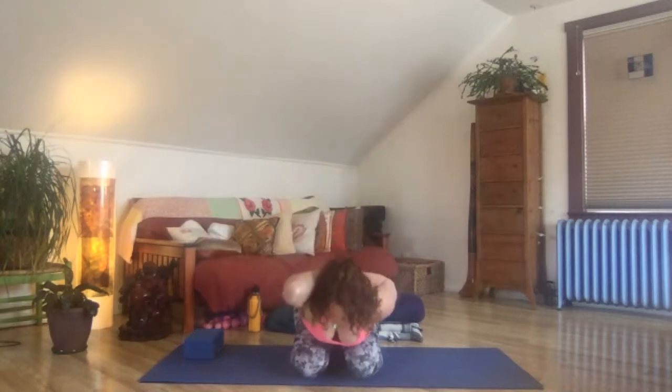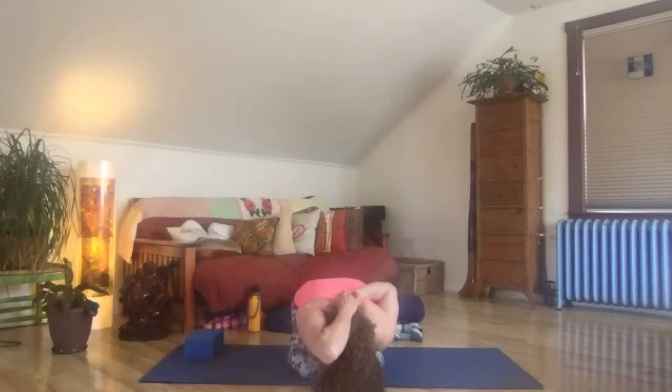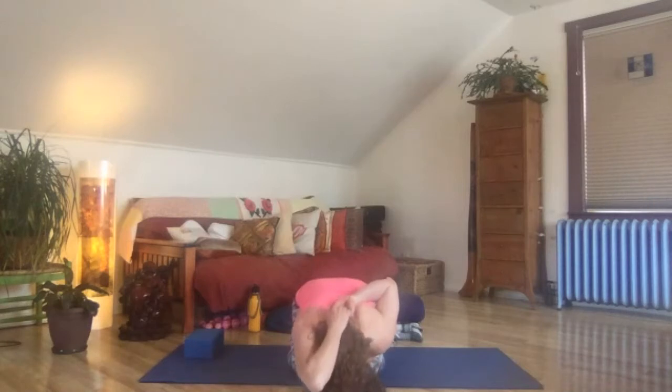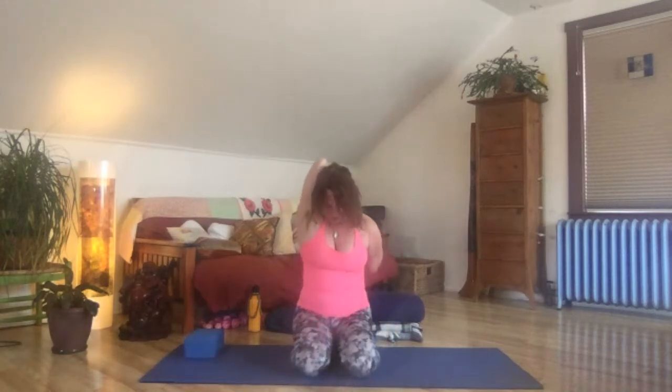Draw the back of the hand to the back of the heart. If it's possible, clasp fingers — if not, hold on to your shirt or use a strap. Right elbow is up, left elbow is down. I'm going to invite you to bow forward, fold forward. You may not get very far, or you may touch all the way down. Find the place that is just right for your body, keep the elbows moving in opposite directions. Take another breath and gently rise. Release.